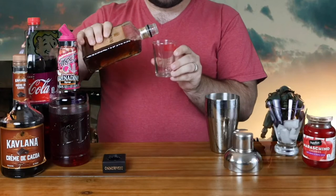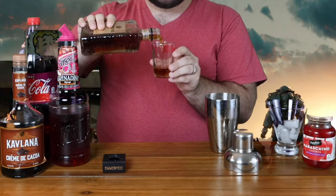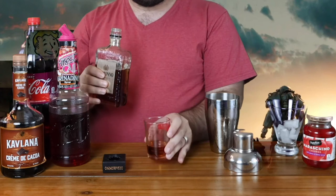As we get to pouring, I want you to be very careful when you're pouring the amaretto. Too much is going to overpower the drink, and too little will make the cherry flavor that's synonymous with the Nuka Cherry disappear. So what we're going to do is about 0.75 ounces. I'm going to pour that right in here and into our shaker.